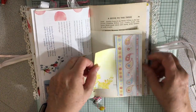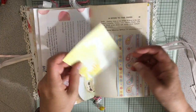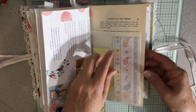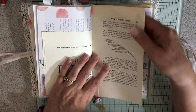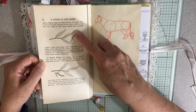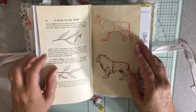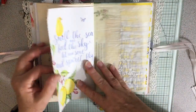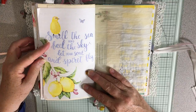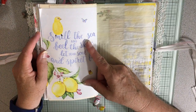Here's a little side tuck spot with a piece of paper with yellow, so it can be journaled on. And here's the willow tree — and this is a willow as well, so that's where the willows came in. Then a lion, and here's the dog drawing. More Daphne's Diary, and I love this one because it has yellow and says 'smell the sea and feel the sky, let your soul and spirit fly.'